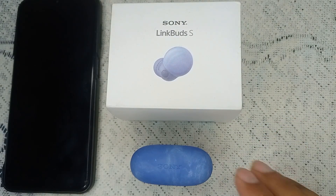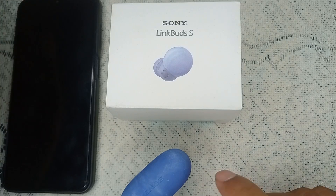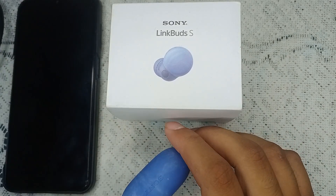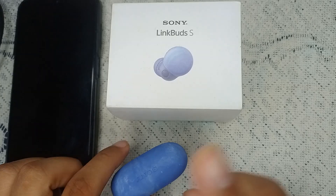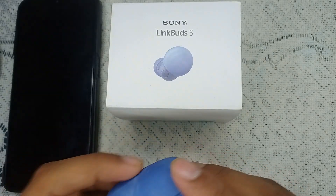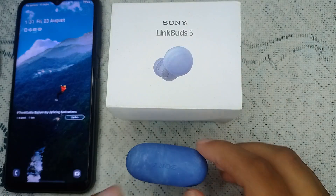The first thing to do is simple and common — you have to replace the cable. Use the cable that came with the Sony LinkBuds box. If you find an error and it still doesn't charge, remove the adapter you are using to connect with the cable. Also, clean the charging port if you find any dirt on it.